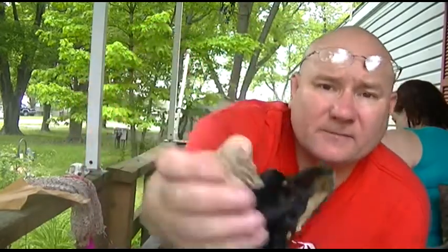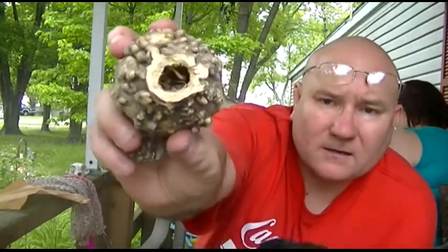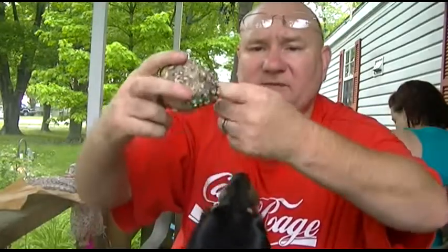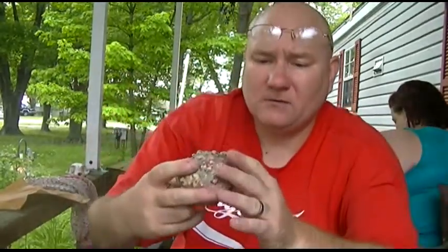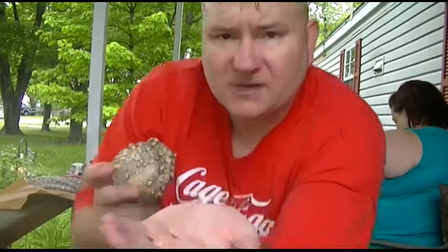Basically the inside of it here — you can see in there. Nice and... a bunch of seeds and stuff down there. I can feel them. Oh yeah, nice little dried seeds in here.